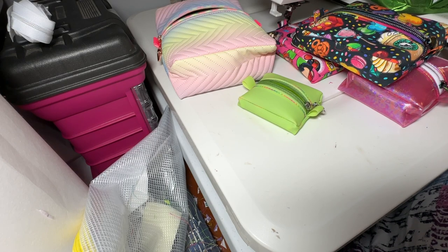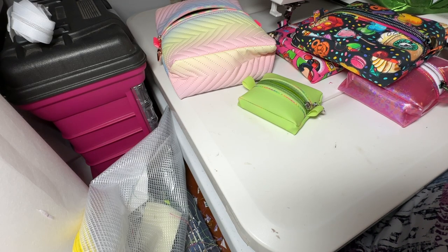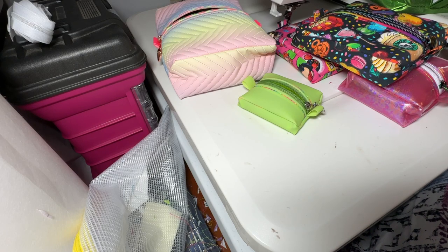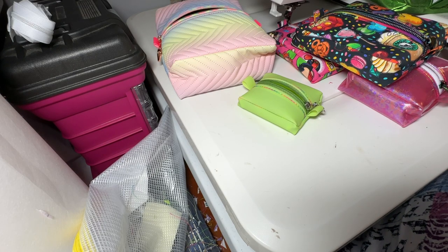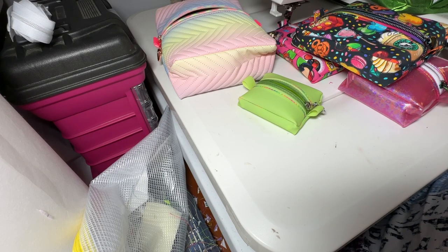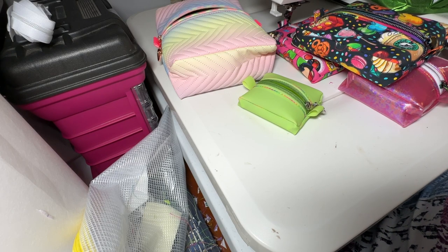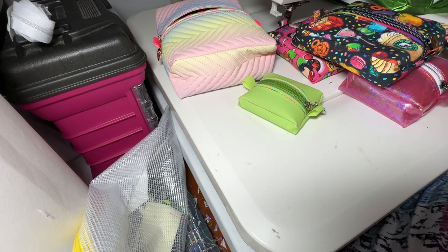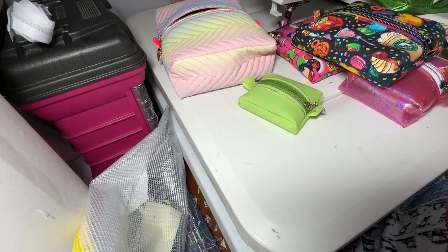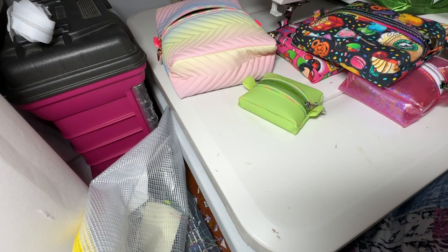Coming soon: a bag with flex frames or a drawstring option, and by many requests a new version of the Hip Hugger with an additional zipper pocket on the front. Be sure to subscribe and hit the bell for notifications when I release new patterns. Please give me a thumbs up if you like the video. I'll put links to all the materials in the description, plus the Etsy listing for the pattern once it's live. Thanks guys, let's get started!